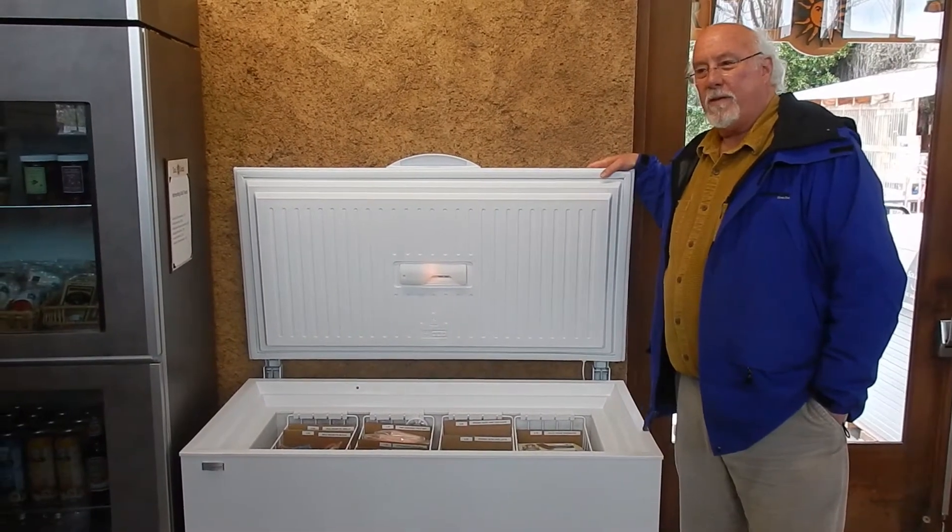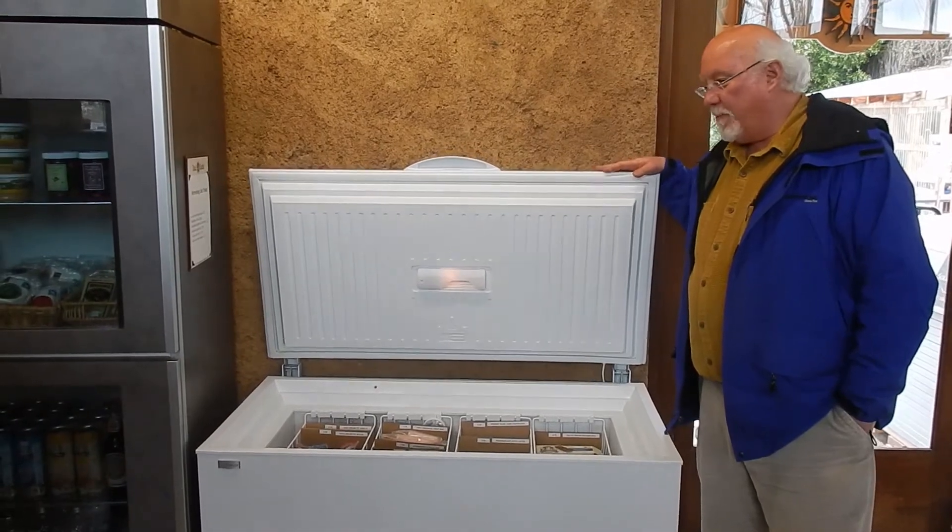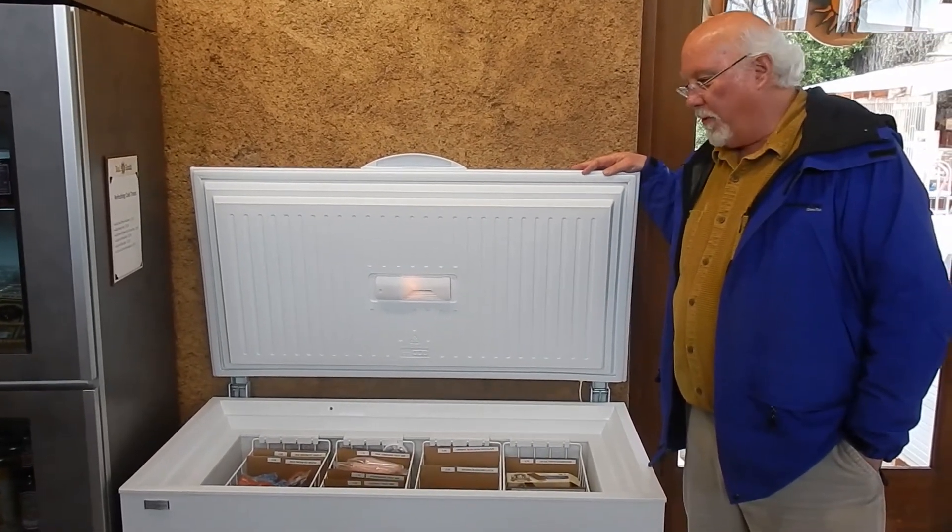Now, you think about that — that's like a 100- or 150-watt solar panel running for five hours a day. It will keep this thing powered year-round. It uses almost no energy.